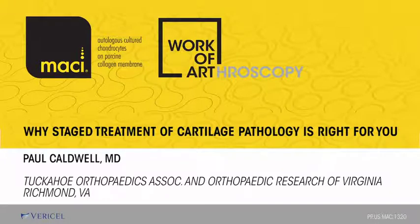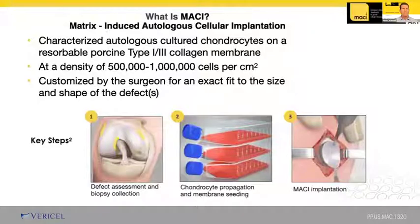My goal tonight is to give you a short overview of the MACI procedure, as well as cartilage pathology. Just in case you're new to MACI, I wanted to cover some basic information to give you an idea of what MACI is about and how it fits into your practice.